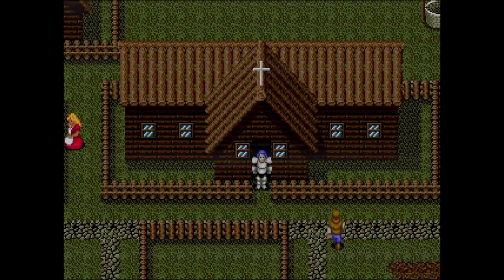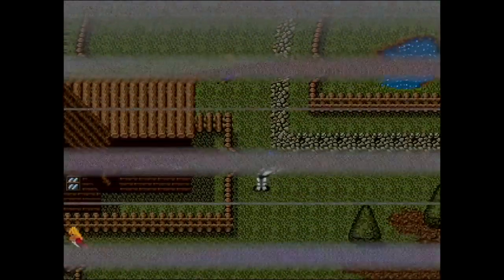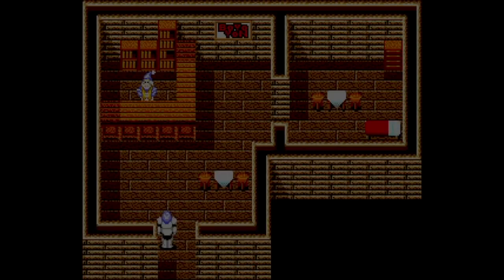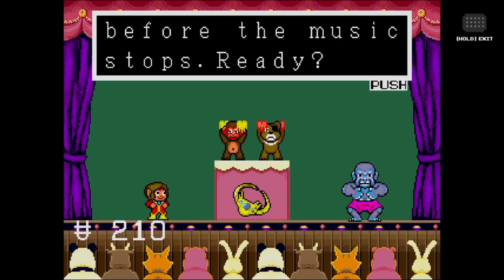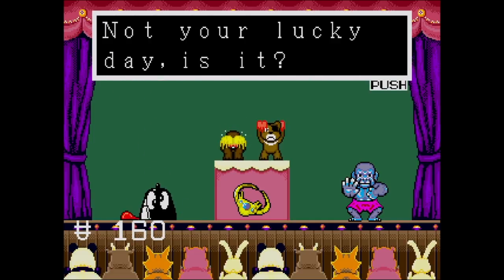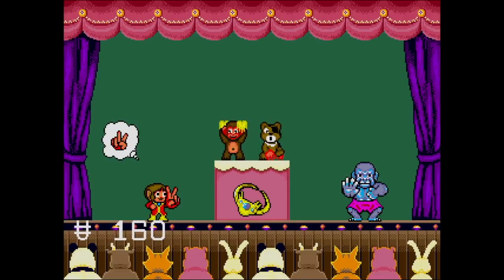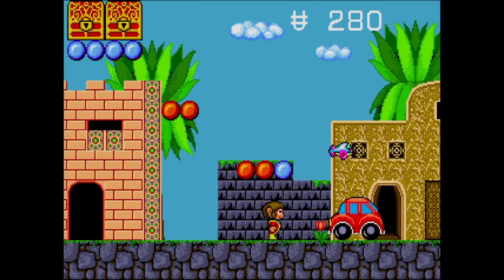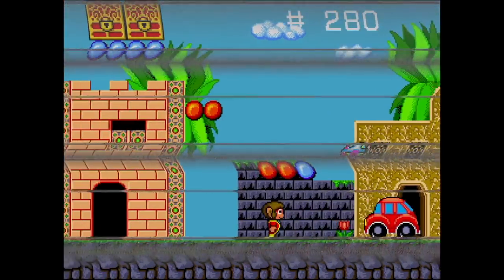Another option they've included is you can fast forward gameplay — great for level grinding, great for games like Sword of Vermillion where you walk kind of slow and you just want to get somewhere. And along with fast forward, you can also rewind. I love the fact that you can rewind. I'm doing Alex Kidd here — I didn't win this round. Or did I? Second chance? Hey, what do you know! You can do that as much as you want.